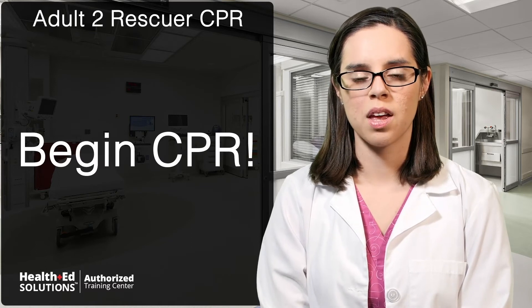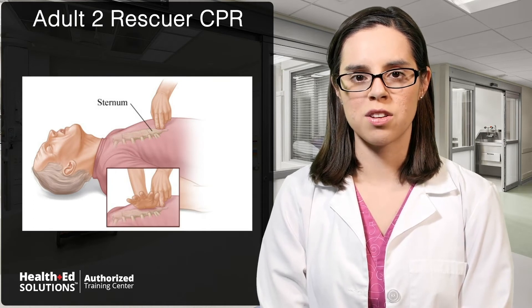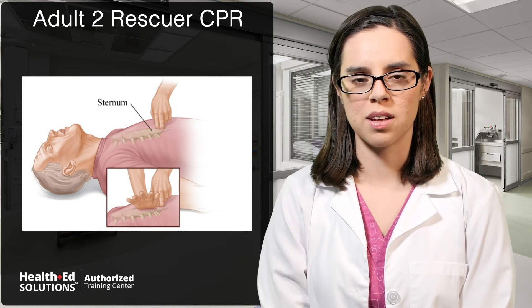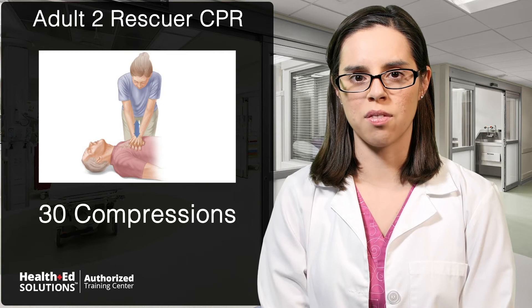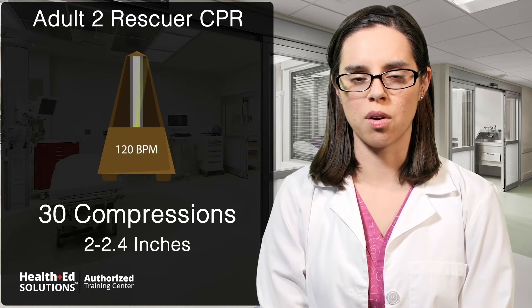If there is no pulse, have one rescuer begin CPR. To perform CPR correctly, locate the end of the victim's sternum where the ribs come together on the chest. Place two fingers at the tip of the breastbone and then place the heel of the other hand above the fingers for proper placement. Stack the hands and interlace the fingers. Kneel next to the patient and give 30 compressions using both hands at a rate of 100 to 120 beats per minute and a depth of 2 to 2.4 inches.